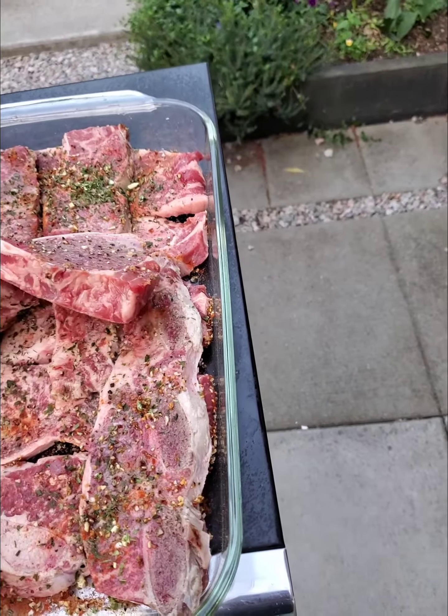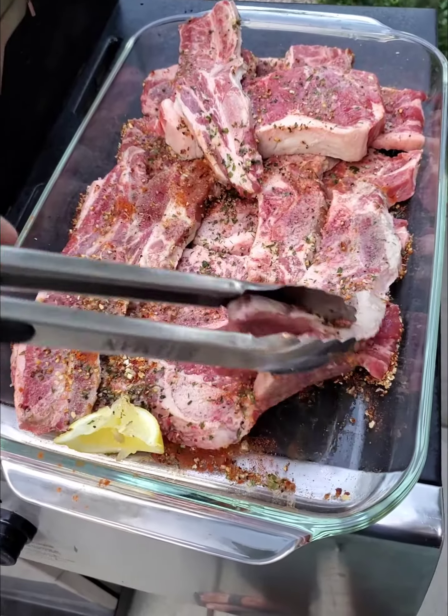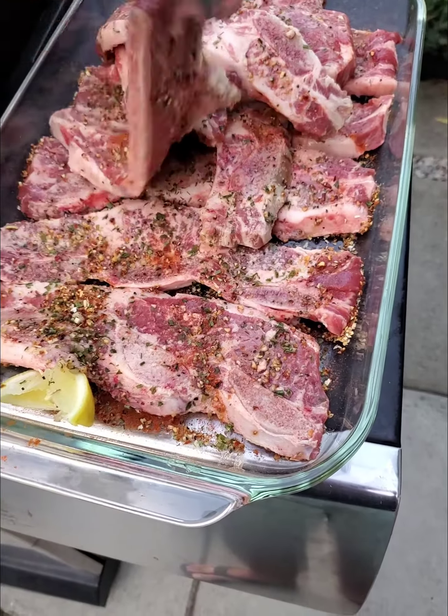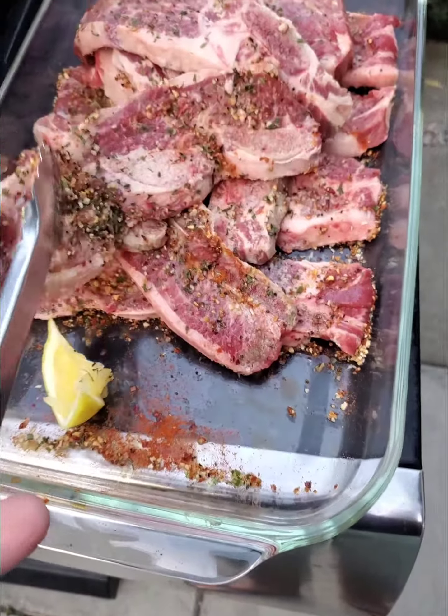This is a lemon and onion mix. Got the big short ribs in here. These I get flown in from a farm in Alberta — you don't get short ribs like this here in the city. That's a fucking short rib.